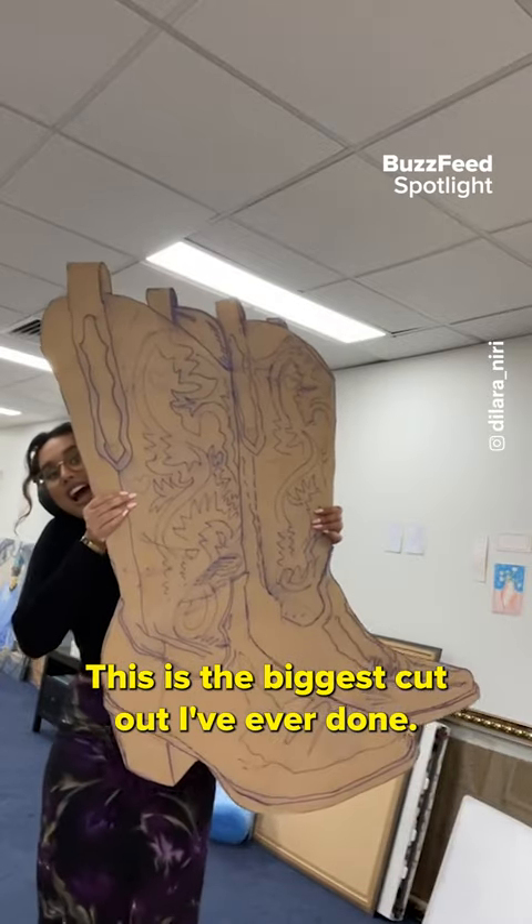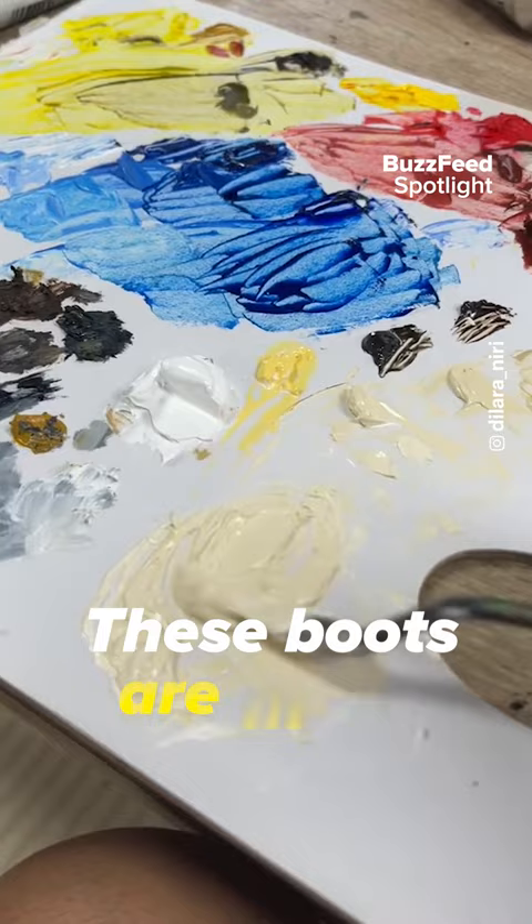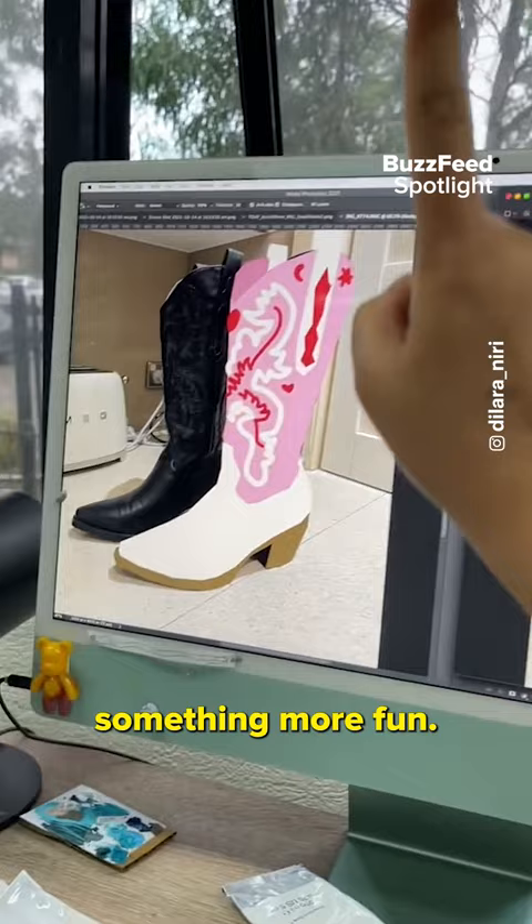This is the biggest cutout I've ever done. It's so massive and heavy — oh, nearly dropped it, as always. I mixed all my colors up before I started. The original boots are black, but I didn't want black — I wanted something more fun.